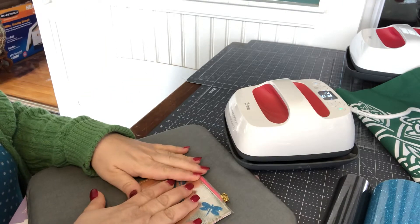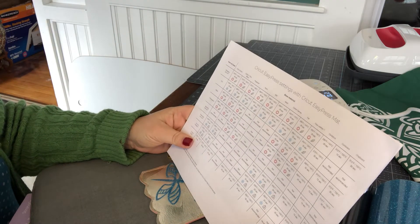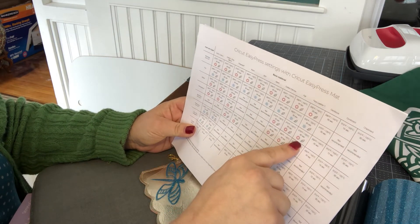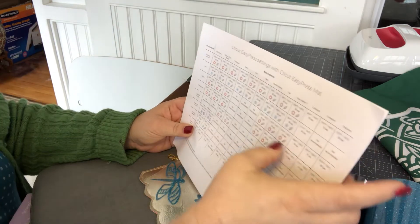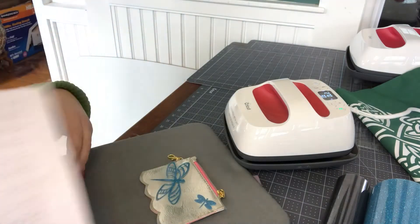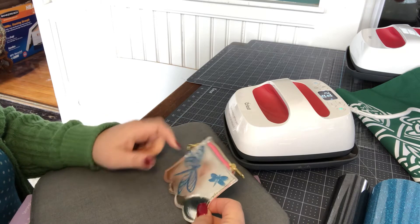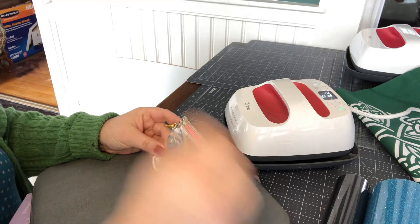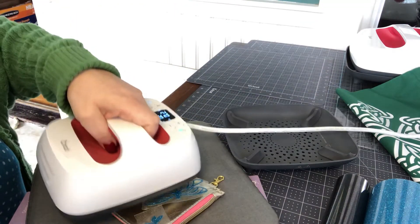I looked up my EasyPress settings mat. I'm doing faux leather — that's what this is — and going down to glitter. I need to do 207 degrees Fahrenheit for 30 seconds with a warm peel and a light touch. I wanted to show you how quick and easy you can take what I think was a dollar coin purse and really glam it up for your favorite 12 or 13-year-old.